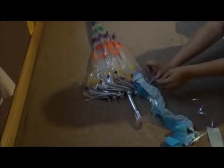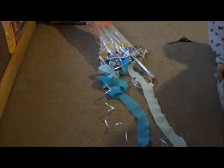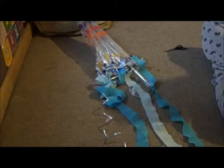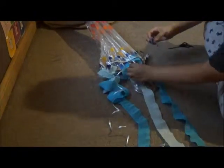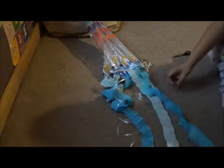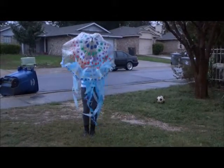Once you have that stretched it would look like that, and you can tape it to your umbrella. You can tape as many as you would like — if you want your jellyfish fuller or sparse, it's up to you. Once you're done it should look like this when you open the umbrella.